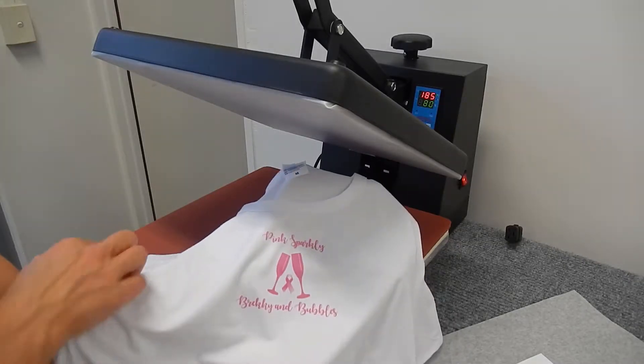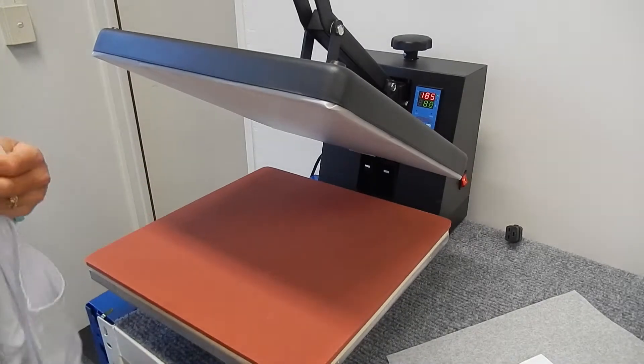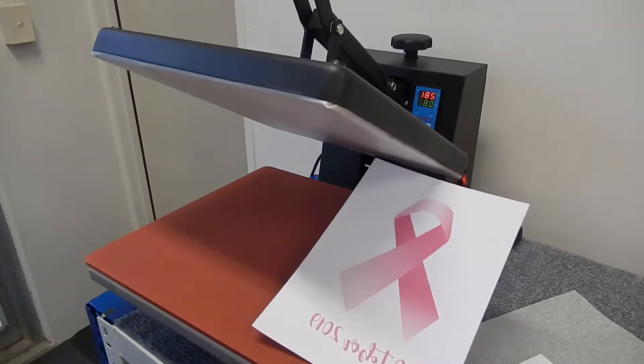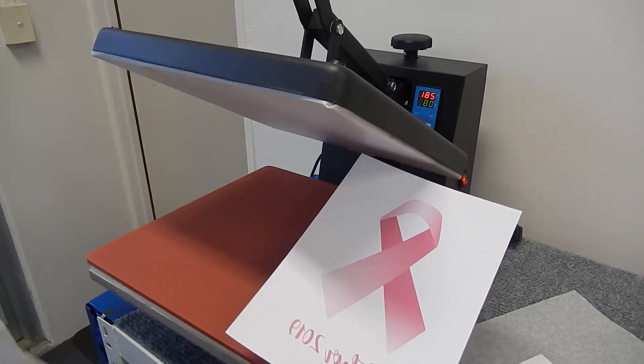Now what we're going to do is actually press on the back of the t-shirt as well. We have another larger transfer, which is this one here, again also reversed. We're going to turn the t-shirt over and press that on the back of the shirt.